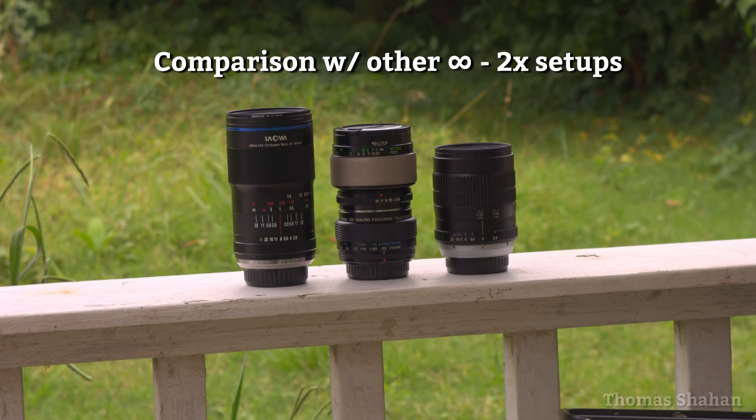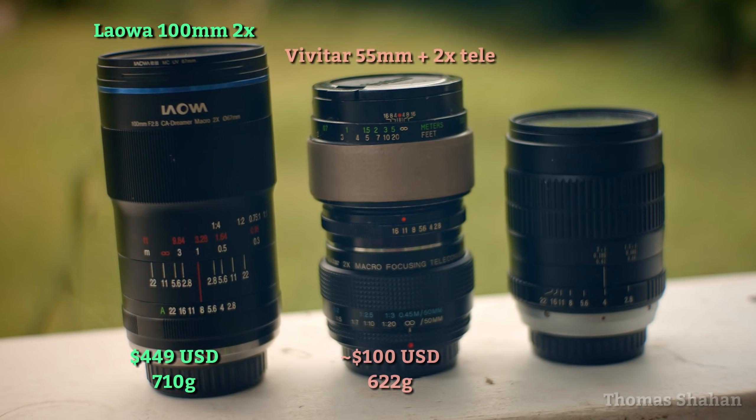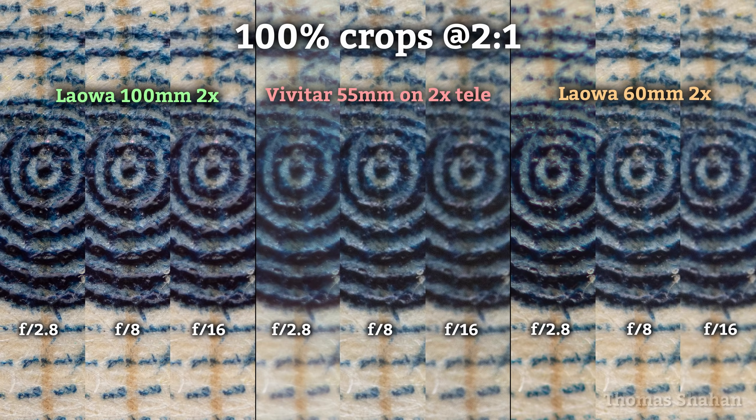But how does it compare to my other lenses? Here's the Laowa 100, my old Vivitar on a teleconverter, and finally the Laowa 60mm. Comparing all three cropped right into the center, I was a bit shocked at just how soft my usual Vivitar setup looks. The Laowa 100mm is the clear winner here.